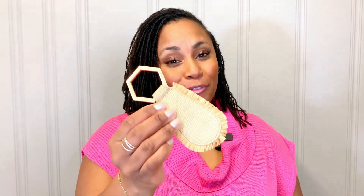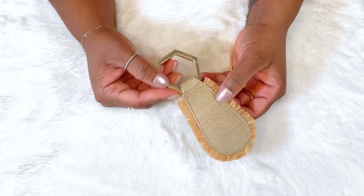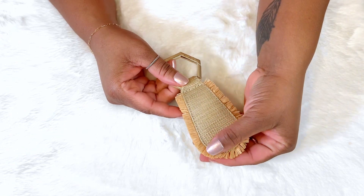Let's talk about this Top Tote fray hat clip — let's get into it. This is the fray hat clip by Top Tote, and the creator's name is Lindsay. This is super, super cute, guys.